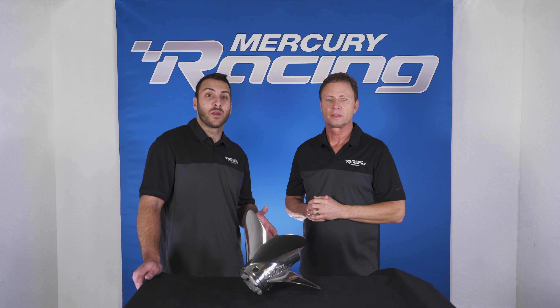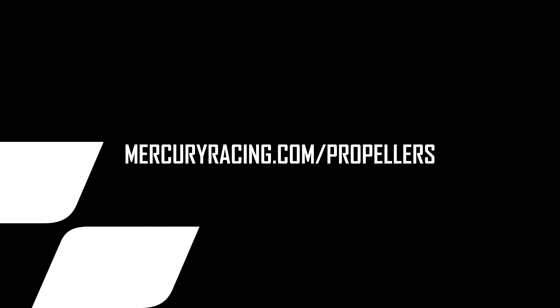Thanks for tuning in to our Mercury Racing Bravo 1LT propeller video. For more information, visit mercuryracing.com.